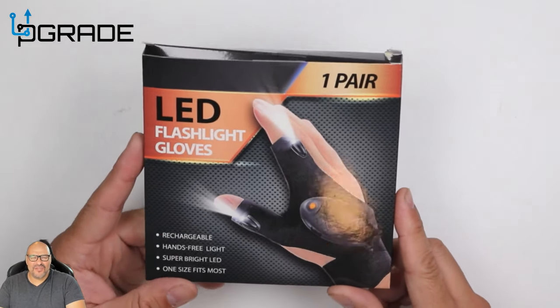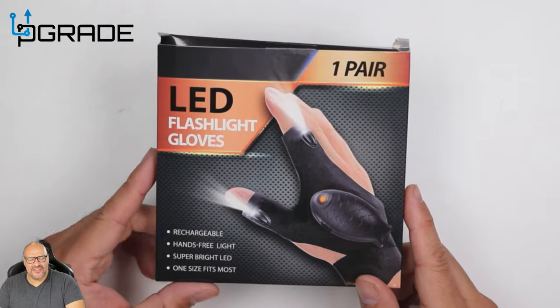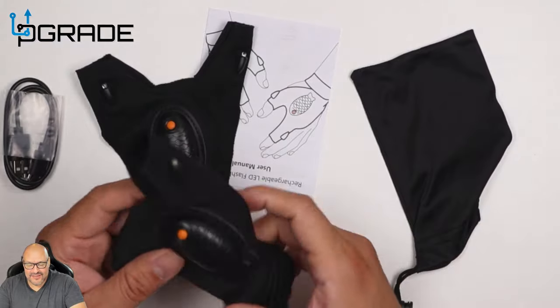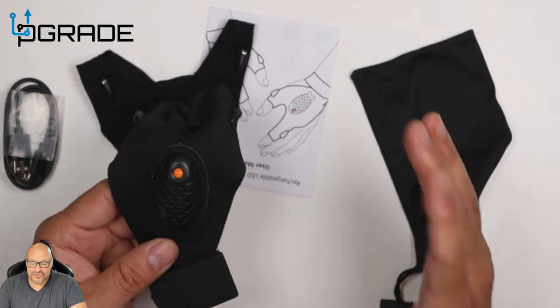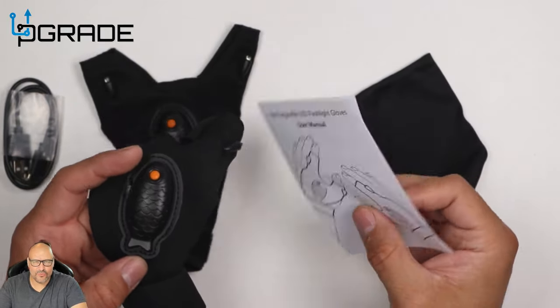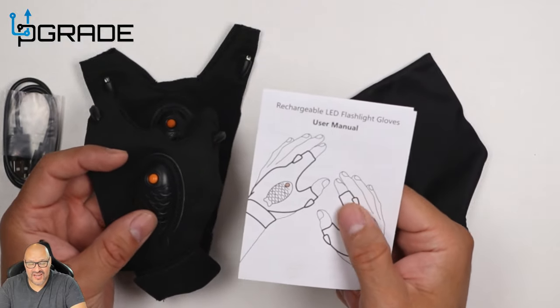We'll put them to the test and see how well they work. First of all, they give you the charging cable and it's a Type-C charging station. Here's the actual glove, and they have a little icon here — a fish. The instructions are very thorough and tell you exactly how to remove everything in case you need to wash them.